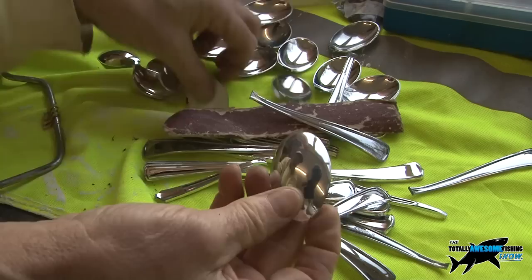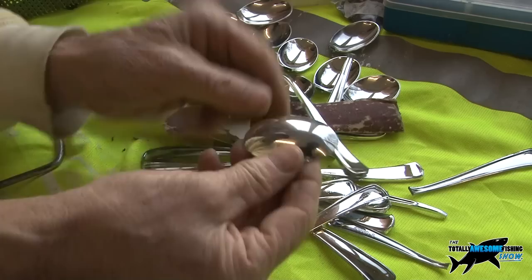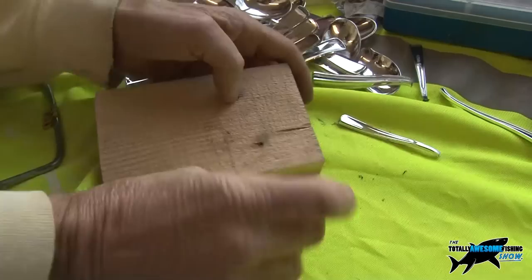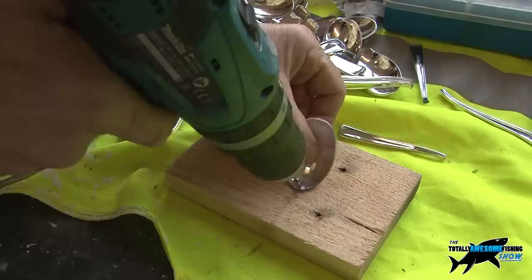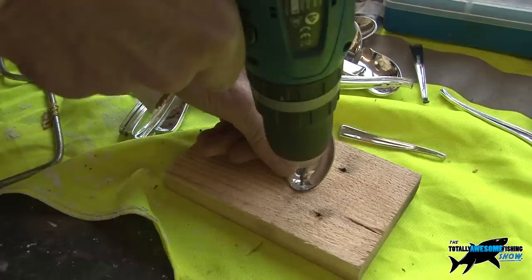This side - the front lip - if you're doing an inline spoon, it just wobbles rather than revolves. We'll do the inline one first. You've just got a drill hole at the stem end and a drill hole at the front. The stem end is strong, the front is weak, so just rest the drill on it. Get a piece of scrap wood underneath. Make sure the drill is not on hammer setting - the hole size should be just big enough for fishing line to go through.